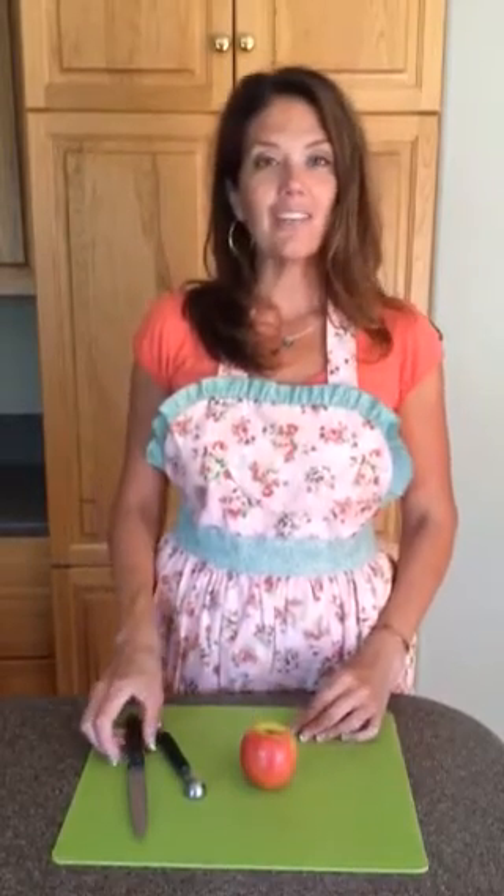Hi everybody, I'm Ruthie from whatscookingwithrutie.com. Thank you for coming to join me today. I wanted to show you a quick and easy way to core an apple.